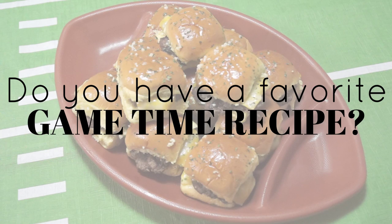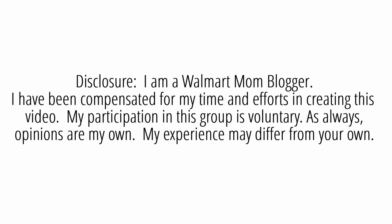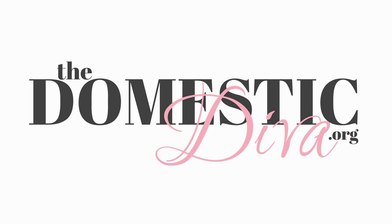Do you have a favorite GameTime recipe? Check out walmart.com/GameTimeRecipes to get inspired to create your own recipe, as well as additional information about Walmart's GameTime MVP contest. Thank you so much for watching. I hope you enjoyed this video. For the complete recipe and more, click the link to the blog post in the description box below. We'll see you next time.